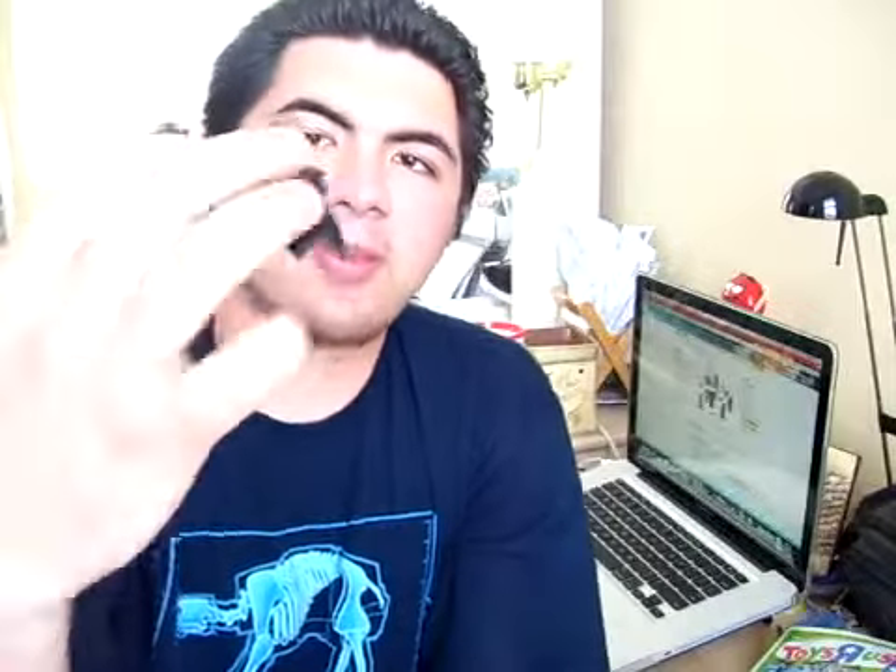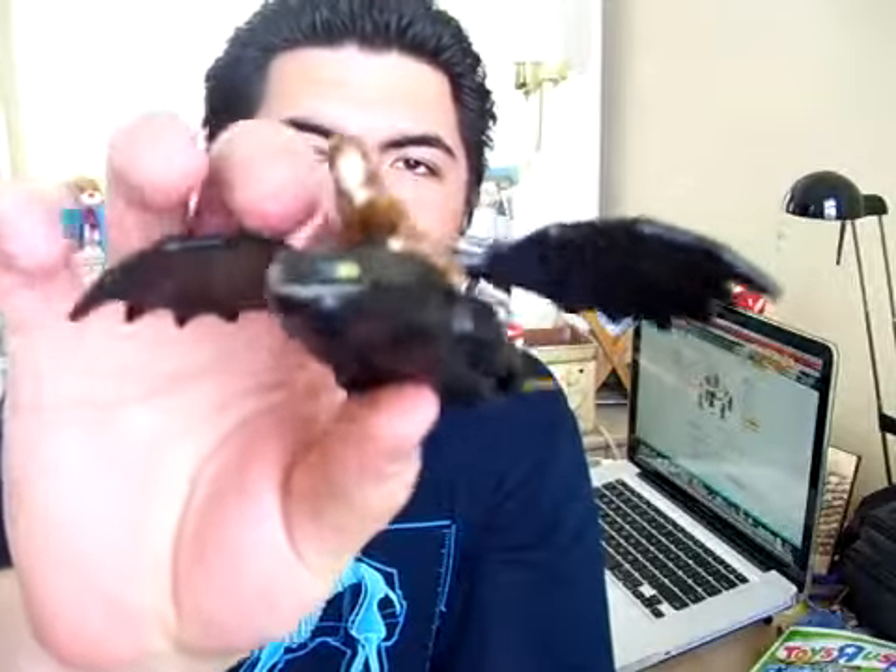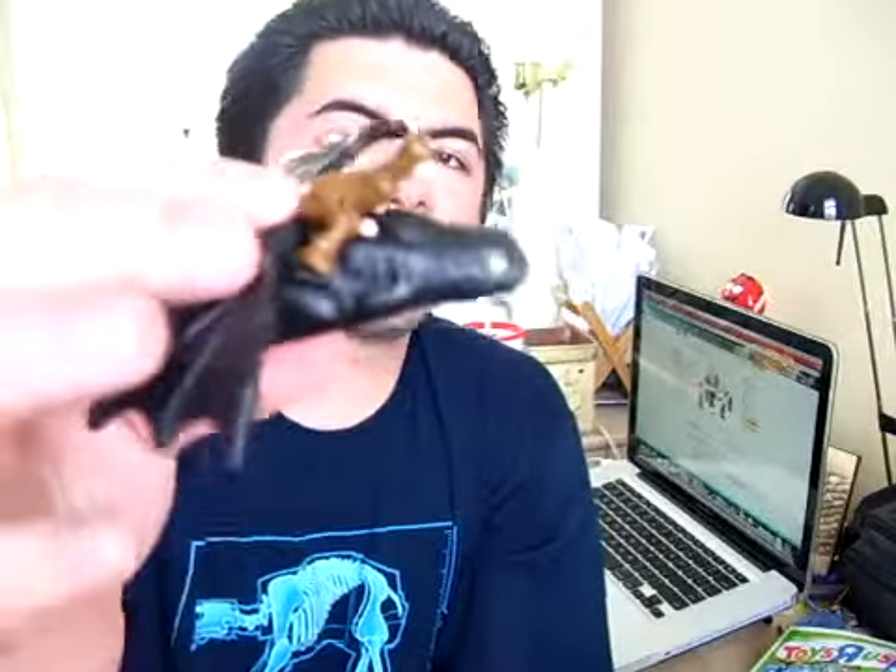Now Hiccup unfortunately kind of looks like a Wookie. Fortunately his face is painted flesh — if it was painted all brown too, he would have looked like Chewbacca riding a dragon, perhaps a Krayt Dragon for you hardcore Star Wars fans. Still a nice accessory — I really like that Hiccup is right there on top of Toothless.